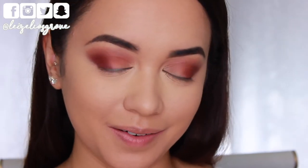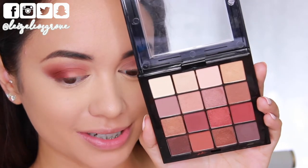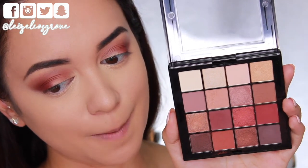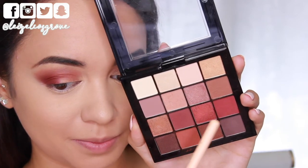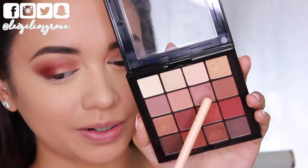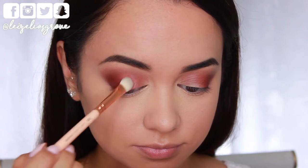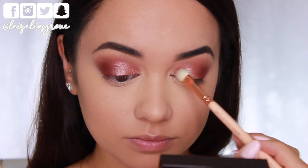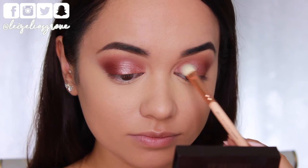For the lid color I honestly couldn't decide between all the shimmery shadows but I'm going with a shimmery champagne rose gold shade. I'm taking that on the Zoeva 232 luxe classic shader and packing it onto the empty space on my lids, applying it from the inner corners and pulling it through and blending it into that outer corner shade. I really like how that looks — it goes together nicely.